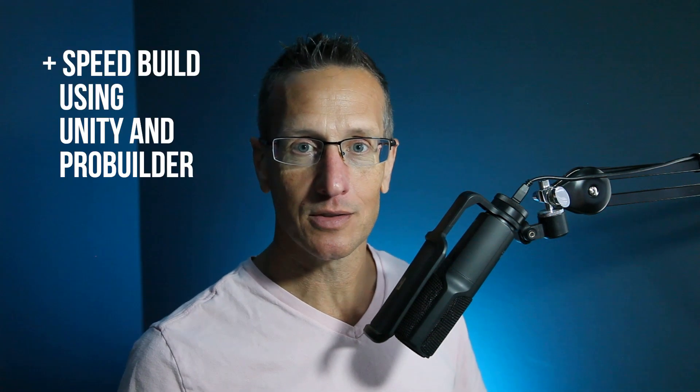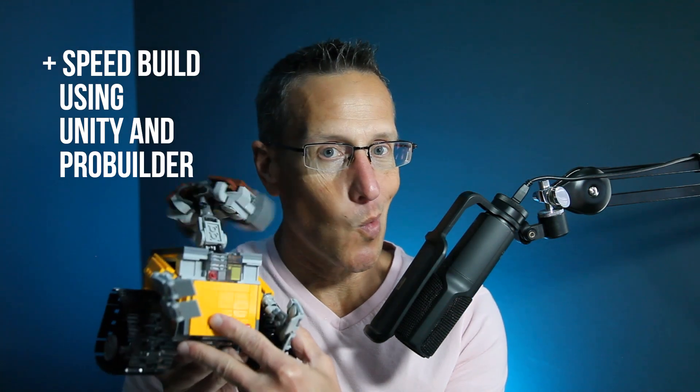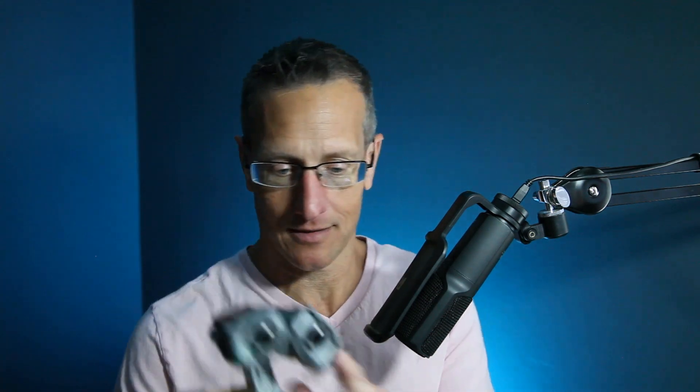Hey, this is Jerry from Booth Studio, and I have another speed build. So what am I going to be making? WALL-E! I gave myself an hour late last night — it ended up really like an hour and 15 minutes. I'd love to hear your comments on what you want to see me make within an hour. If you're ready to give this a watch, let's go.